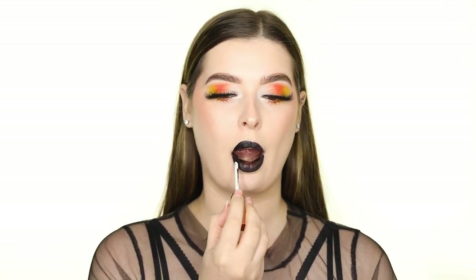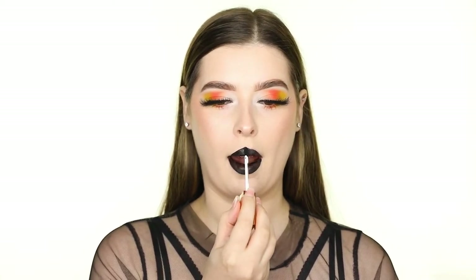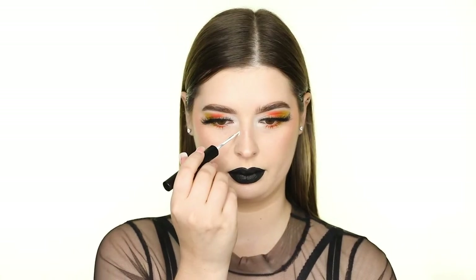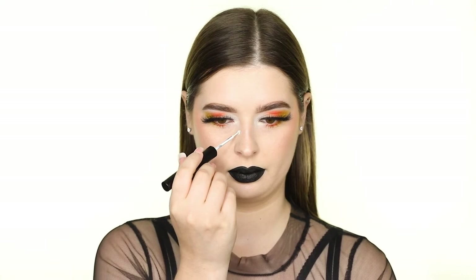You can definitely just stop here and still look like a candy corn cutie, but I'm going to go a little further and draw little candy corns onto my cheeks. First, I'm creating the outline of the candy corn by taking the NYX Epic Wear Liquid Liner in white and drawing triangles with rounded edges.